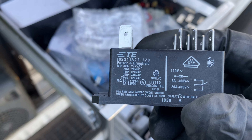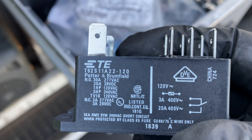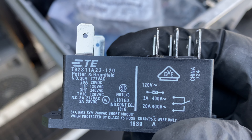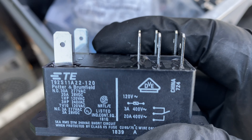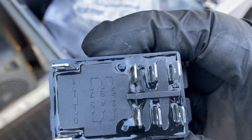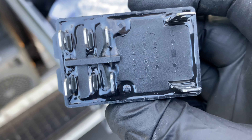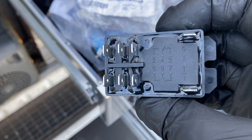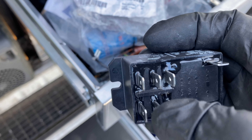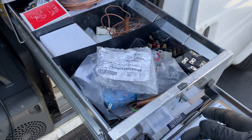We might be able to deal with this guy right here — one horsepower at 120 volts, 120-volt coil, two-pole. So I want the normally opens: I go between four and two, and eight and six. Pink, pink, pink, pink — sealed contactor. Let me see what I can come up with; this should be interesting.